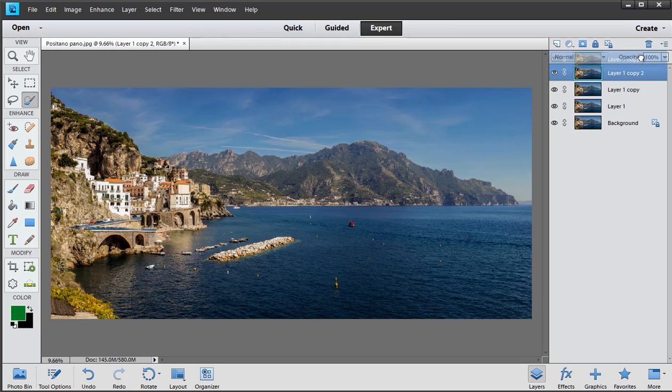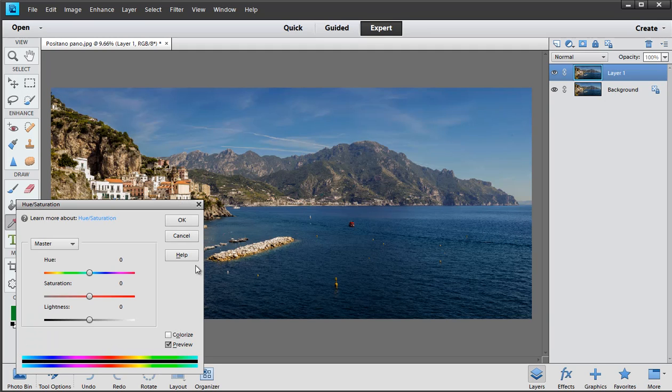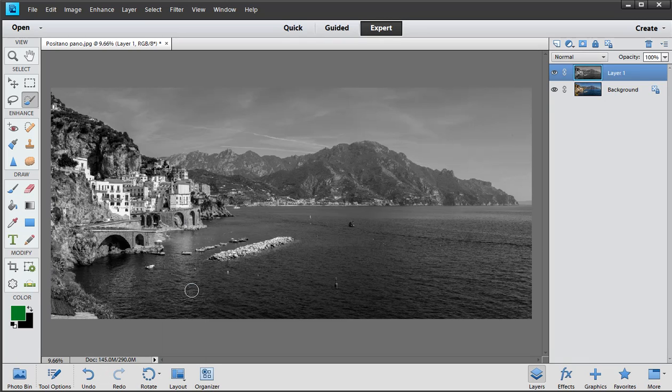Ctrl or Command+J is the fastest, easiest way, and the reason I'm doing it is just so I can compare the black and white with the color original. This is a highly saturated scene. I've looked at the Hue and Saturation tutorial — how to make black and white simply by making the saturation go down to zero. Notice with interest how the upper part of the sky, which is quite deep blue, almost looks lighter once converted to black and white.